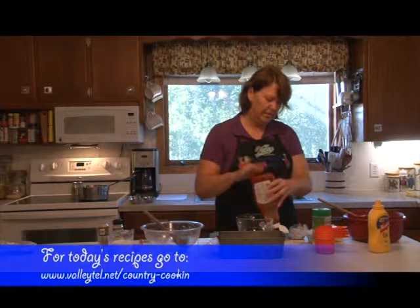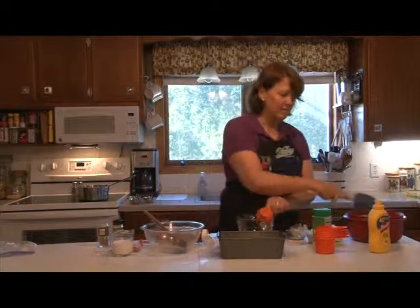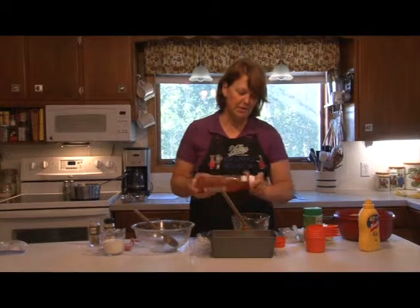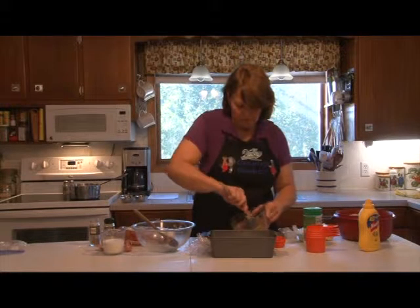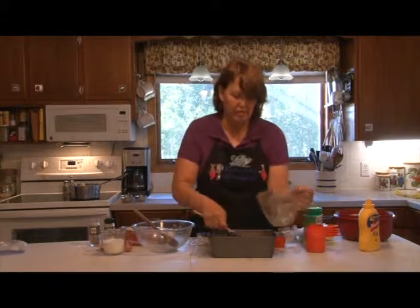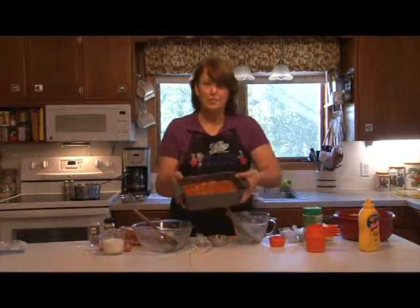We're going to mix that together and add it on top. I'm getting towards the end of my bottle — looks like I'm going to have to go grocery shopping. A little bit skimpy there. Pour it over the top and you bake it uncovered for one hour. Ready to pop in the oven.